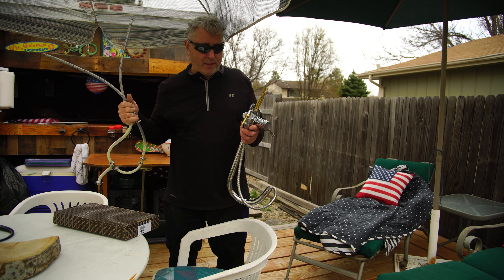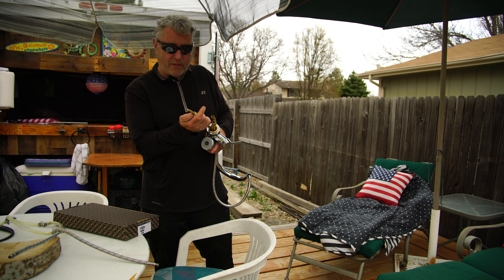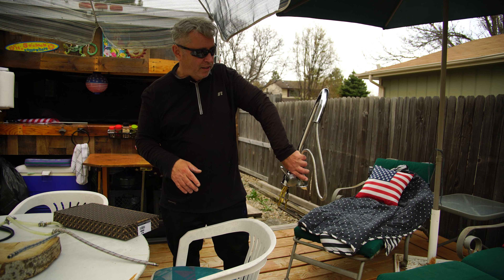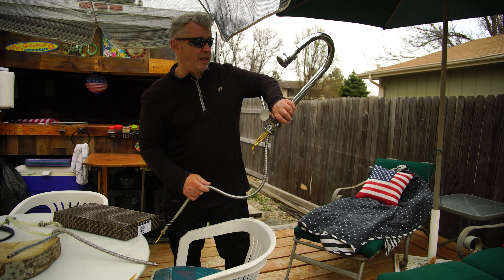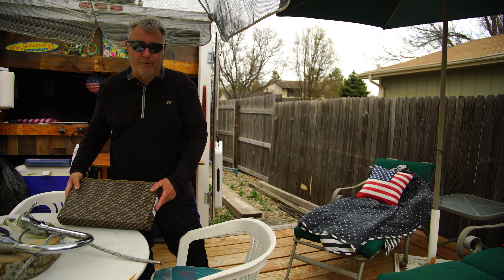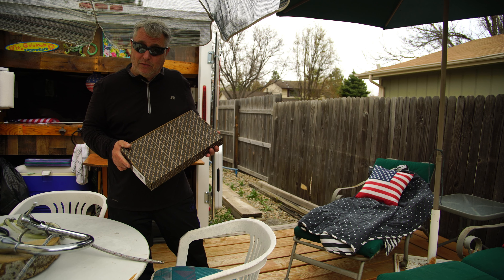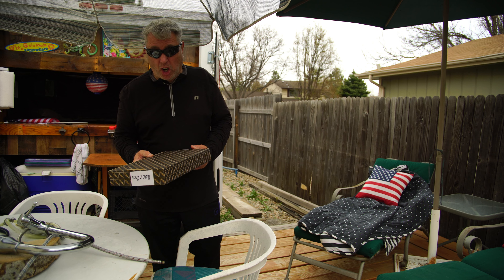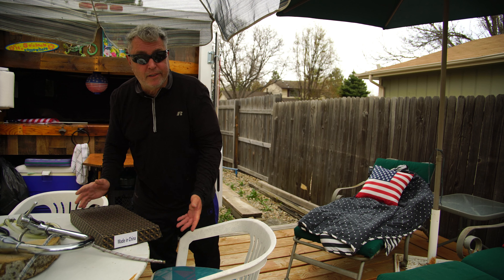I'm not gonna do that again. Unfortunately I had to ruin the old faucet to get it out because I couldn't get the ring off. I had to ruin a good thing — we liked it. Anyway, here we have a simple replacement. I ordered it yesterday, got it today off Amazon. It's inexpensive, around 20 bucks give or take — you know how Amazon prices fluctuate. So far, so good. And yeah, it's made in China.